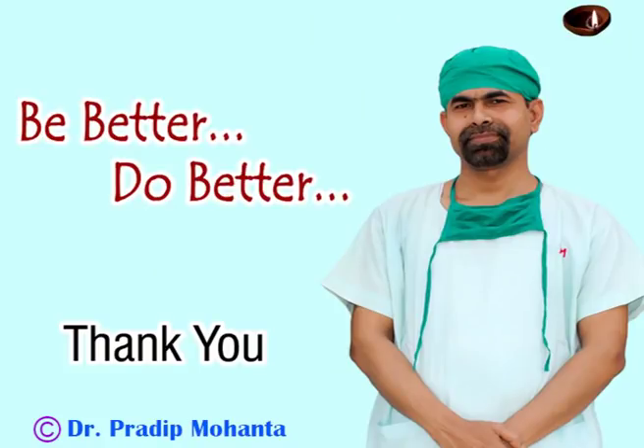Thank you very much for watching. Hope this video will help you in managing your intumescent cataracts. Improve your surgical skills day by day and serve mankind with great surgical skills.